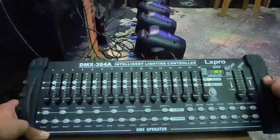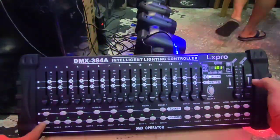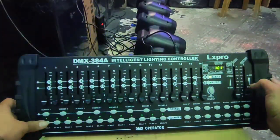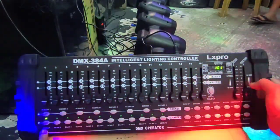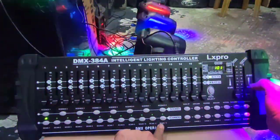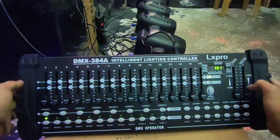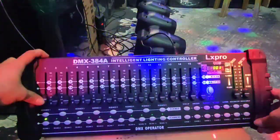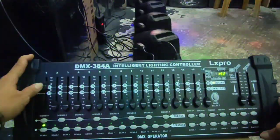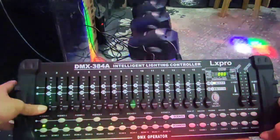Ngayon, ang gagawin natin - pag nag-program tayo, ito yung scanner dito, scan 1. Pindutin mo ito kasi naka-001 ka lahat. Scan 1 lang, pindutin mo yan - hanggang 8, 9, 12, hanggang 16 channel. Yung number 1 dito - yung ikot ng katawan, taas-baba lang yan. Yung number 3 naman yung sa ulo - yung paling-paling.